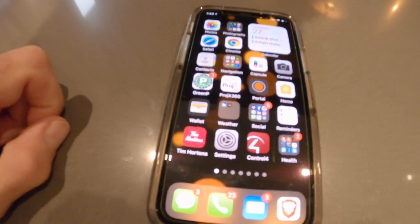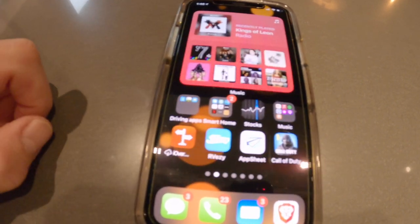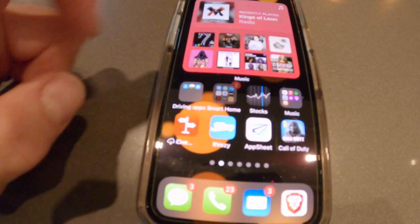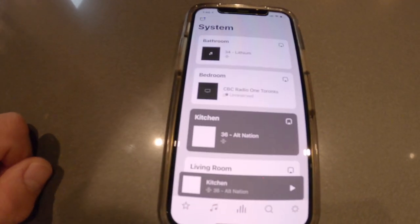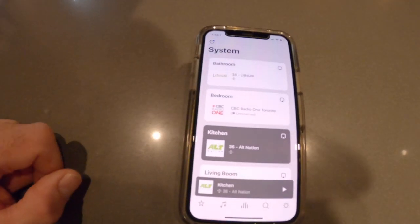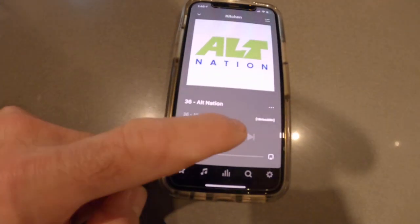Let's compare first how I would normally use Sonos without a Control 4 environment. Here we've got the Sonos S2 app - it pops open my rooms and I'm going to go into the kitchen.